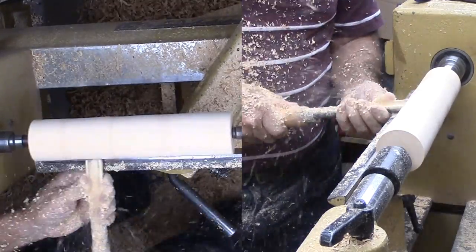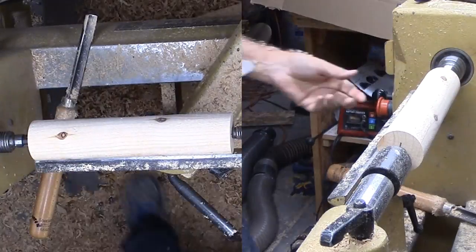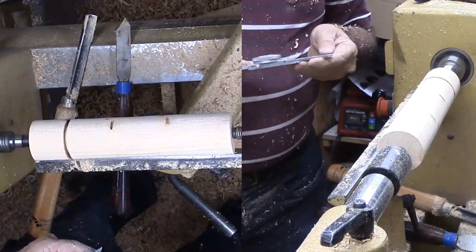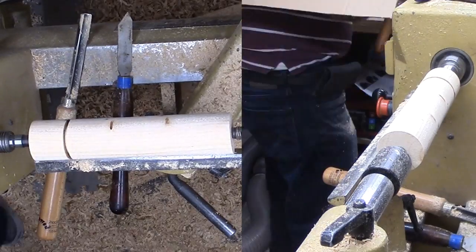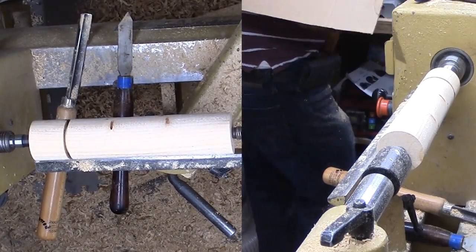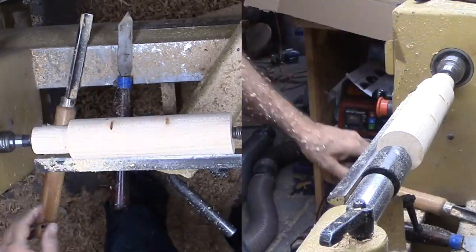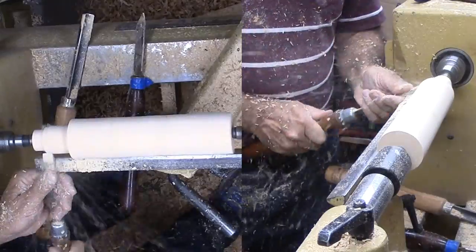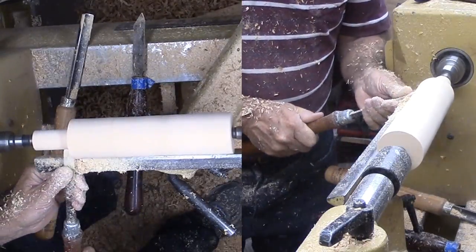The first element of this project is a cone from cedar. I've mounted a piece between centers and roughed it round. Then I'm parting the wood for the bottom tenon. This tenon will be 1 inch diameter and long enough for my long nose jaws to grip it. At this diameter, I think it pays to use long tenons. I'll cut it off when I assemble the final project.